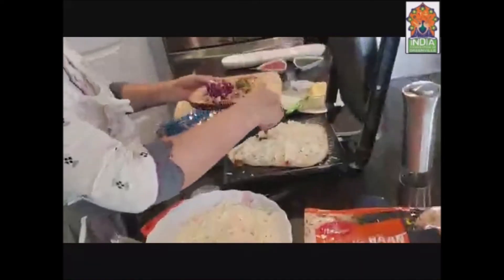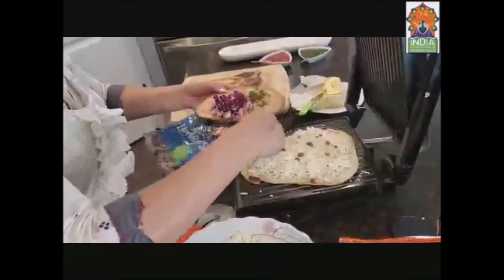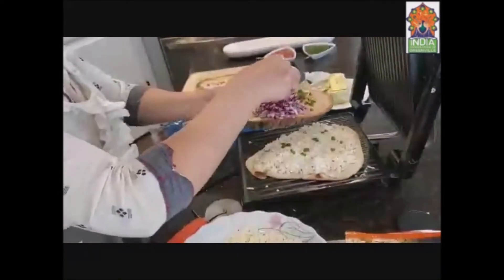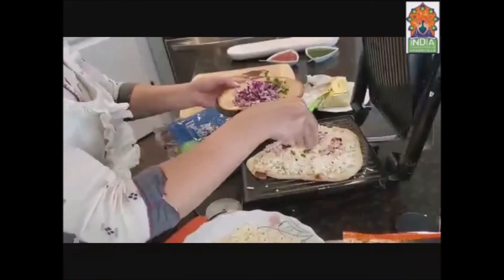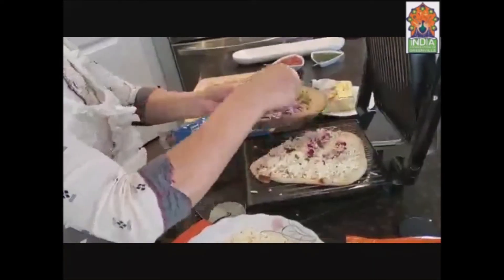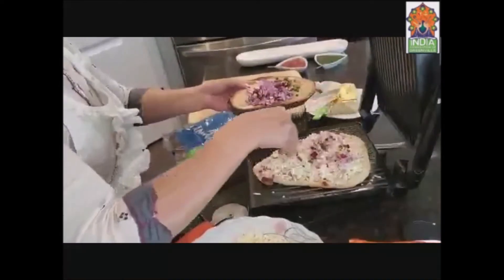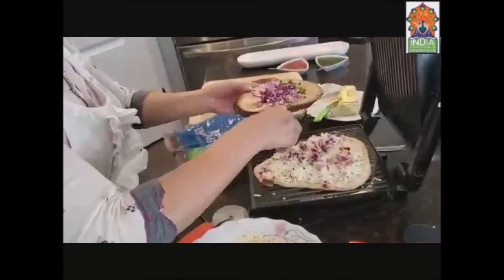Now I'm putting a little bit of chilies. I'm using my hands — it's better to spread it out nicely. Adding some chilies and some chopped onions. You can also use chopped capsicum, grated carrots, or even paneer and spinach together — that also tastes really yummy.